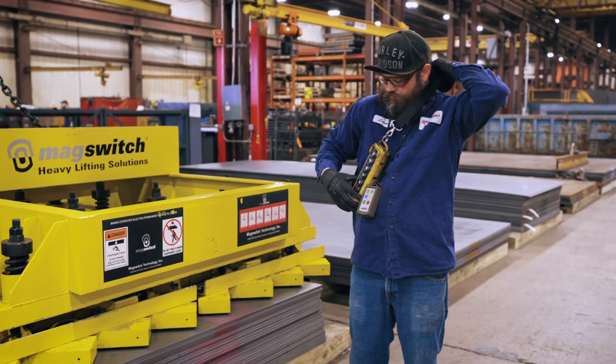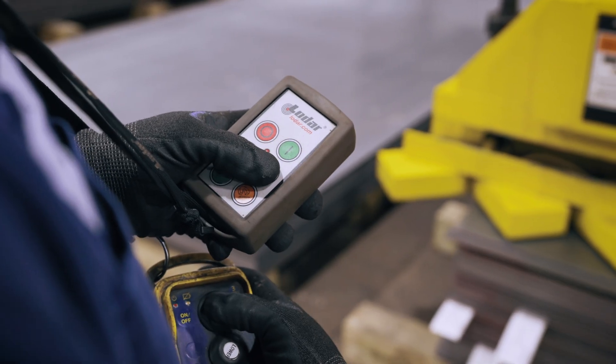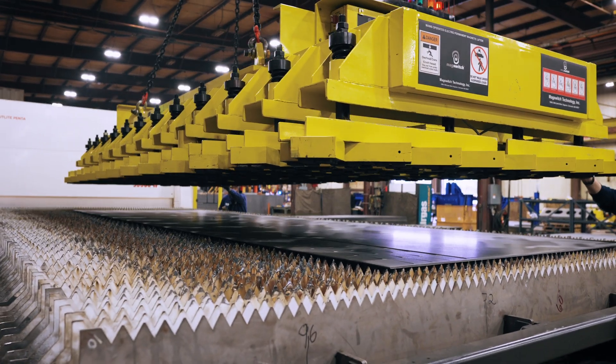MagSwitch was here for the first three days on-site doing the commissioning and training, which took about 15 minutes to get the operators trained. They were also here to assist the operators if they had any questions.